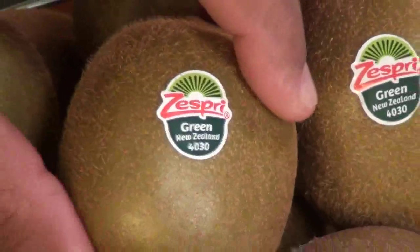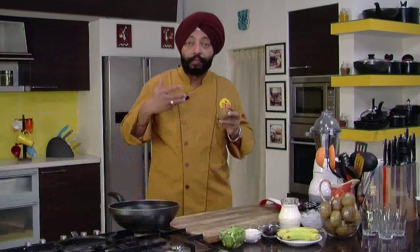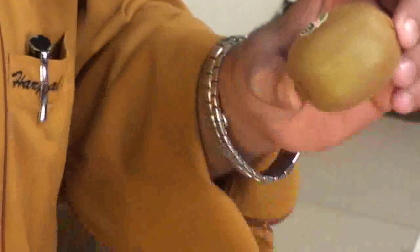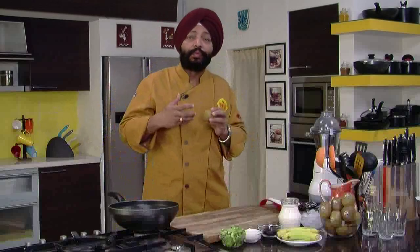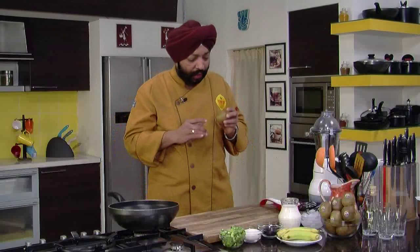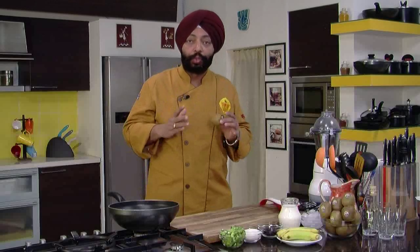If you were to make something which is healthy, by using these great kiwis which are full of nutrition and vitamin C and folic acid — this fruit that comes from New Zealand — I'm using Zespri fruit and this is just beautiful. The problem is when we eat this fruit, it's a bit sour because of the vitamin C content; it's sweet and sour actually. I prefer this fruit because it's loaded with nutrition.